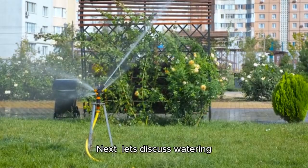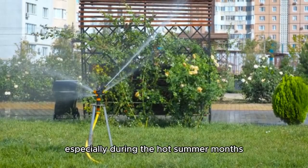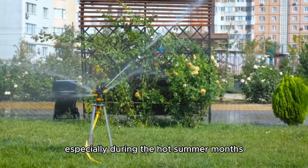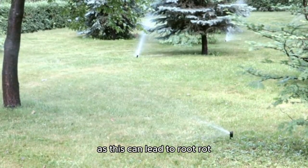Next, let's discuss watering. Tomatoes love water, so keep them well hydrated, especially during the hot summer months. However, be careful not to overwater, as this can lead to root rot.